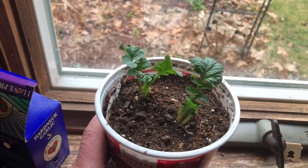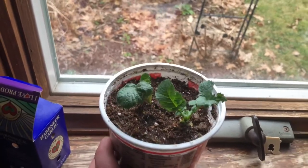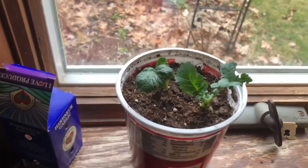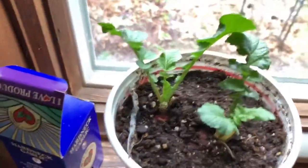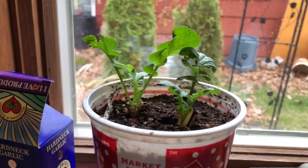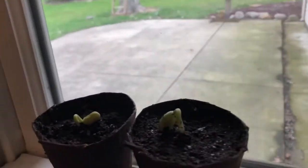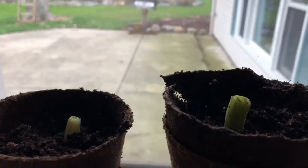You can see the radishes are growing, getting bigger, looking pretty good. Today is the 13th of March, so they're growing. This is the radishes after about two weeks. We also grew some bean sprouts and these are green onions.